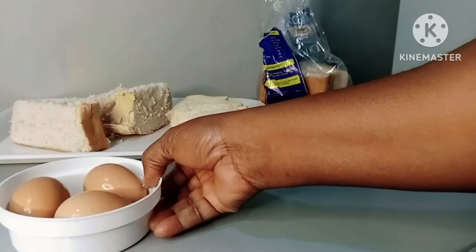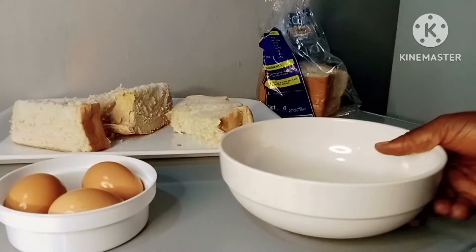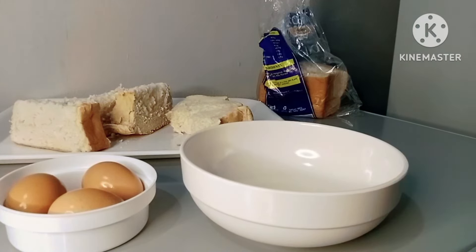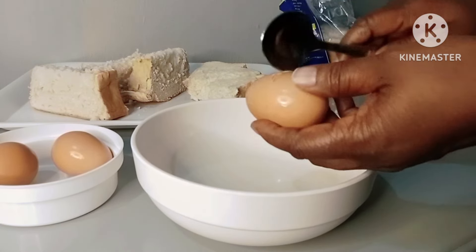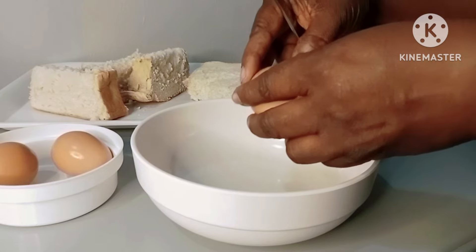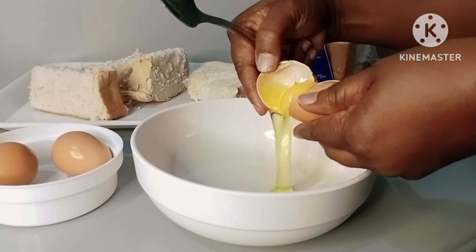Next I'll prepare my eggs, which I will be using for the toast. I'm using three medium-sized eggs. You can also use two, one, or four depending on the number of people you are making this breakfast for — this is for two.